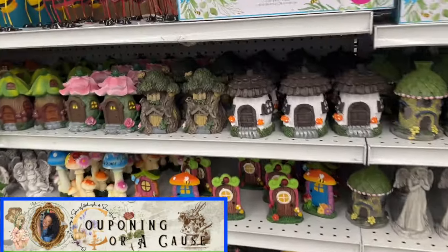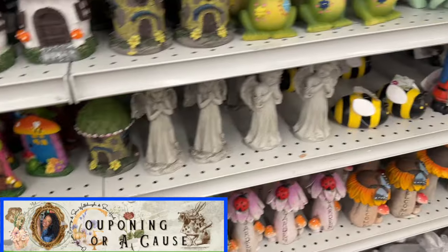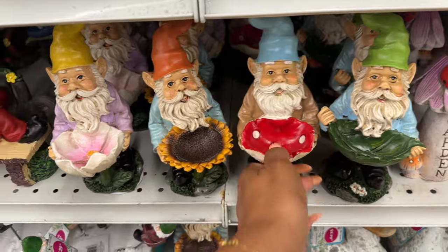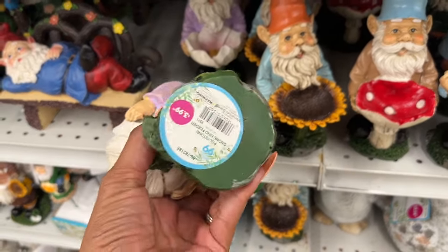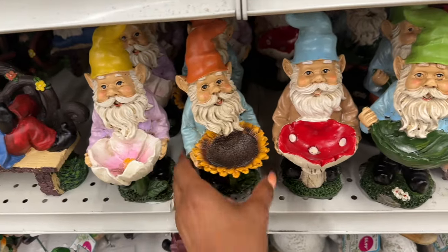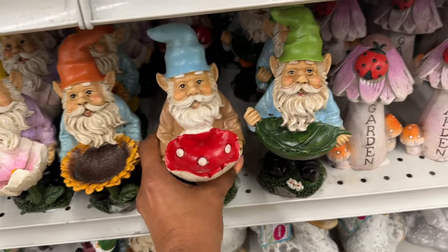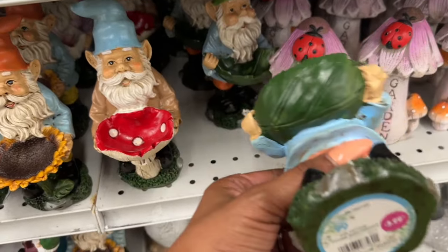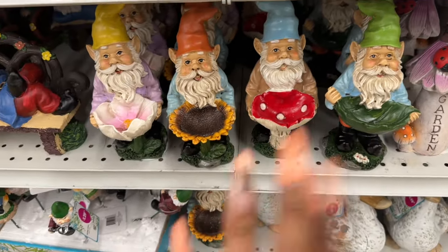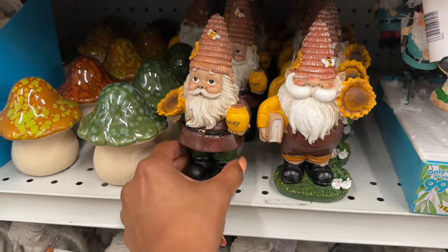I love spring — the thought of planting and gardening and all that good stuff. These little gnomies are so stinking cute and they look new. They're $3.99. They have this one in yellow, the sunflower, one in orange, the blue with the mushroom, and the green with the leaf. How cute are these for $3.99? I have not seen those before.